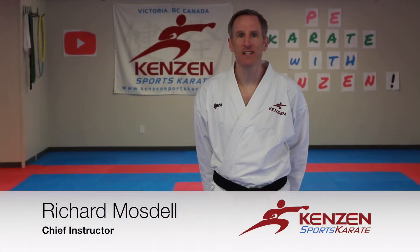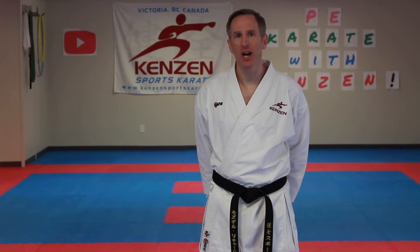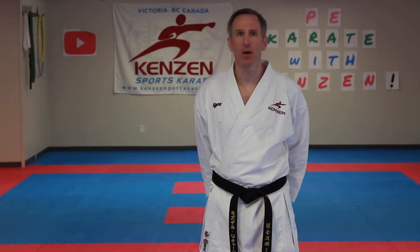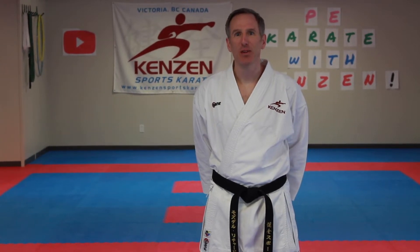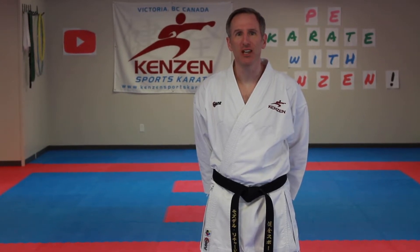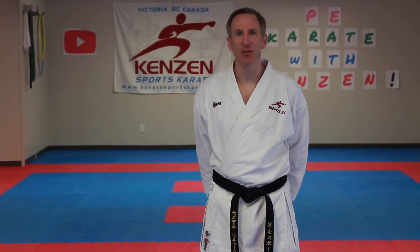Hi everybody, I'm Richard Mosdell at Kenzen Sports Karate and welcome to PE Karate with Kenzen! This is Tuesday, May the 12th, 2020. Our workout for you today is 30 minutes. Let's have a fantastic time. We're going to do warm-up, stretch, standing basics, move basics, sparring moves, self-defense, and fitness. Within one minute you'll start sweating and start thinking. The type of karate we're doing is just generic, so if you already do karate, any style can follow along. Just do it however you like to do it.